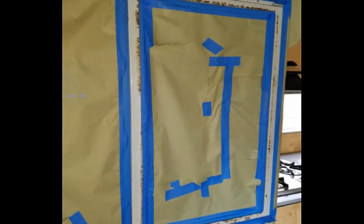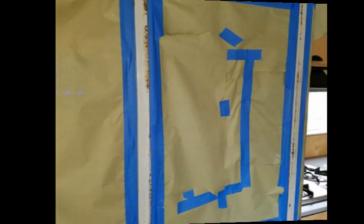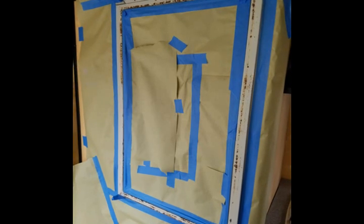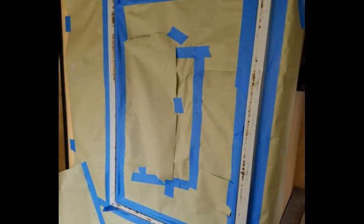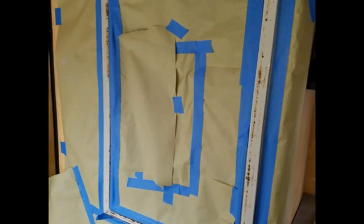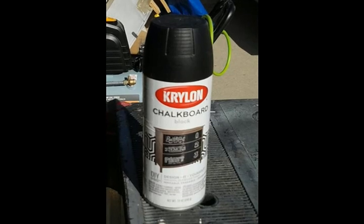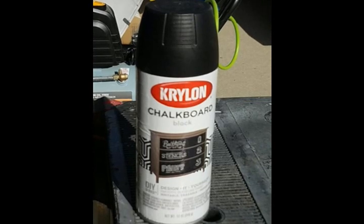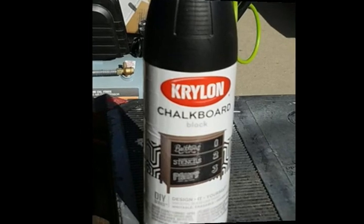Flipping it over, it's also avocado green. So what I did is I cleaned up one side, sanded it down, and painted it. One side is still the avocado green if I ever wanted to go back or somebody ever wants the original color. And then on my side, I put the chalkboard black paint on it. There it is — that's the paint I used. It went on very easily, very clean, and very smooth, and I'm very happy with how it came out.